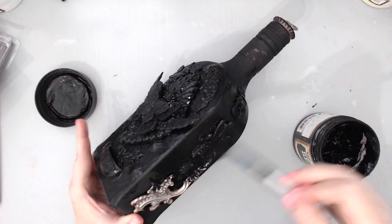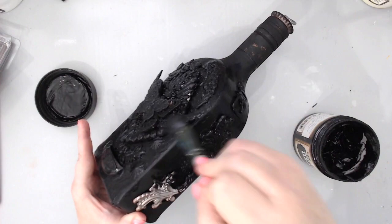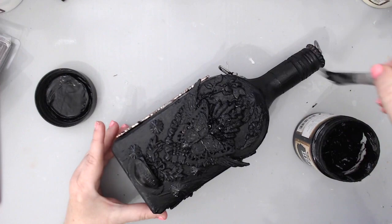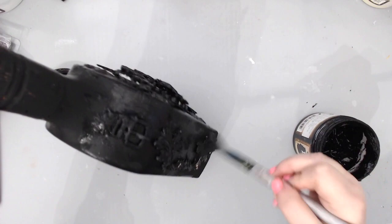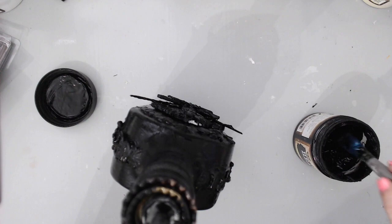You'll see how I achieve the same technique with white gesso in my next video. All you have to do is add a good cover with the gesso all around and get into all the nooks and crannies. I turn the bottle around to make sure I cover everything evenly. The Prima heavy black gesso is very thick, which is why it's called 'heavy' — you only need one layer for good coverage, whereas more liquid gessos require more layers.